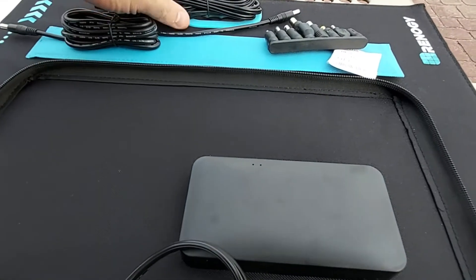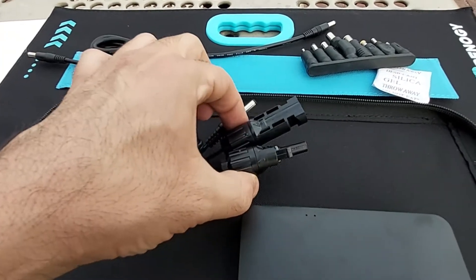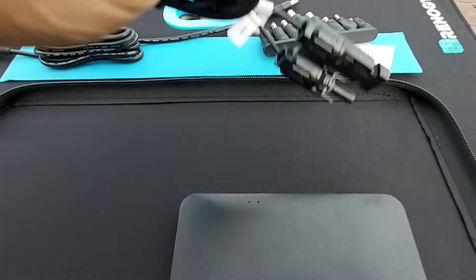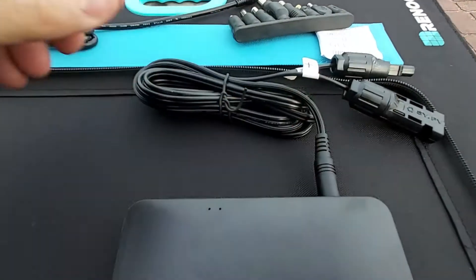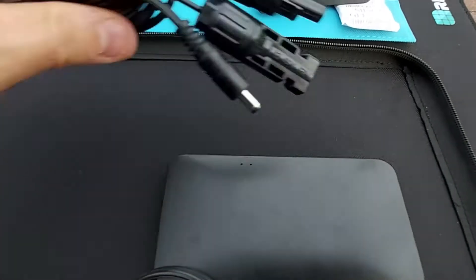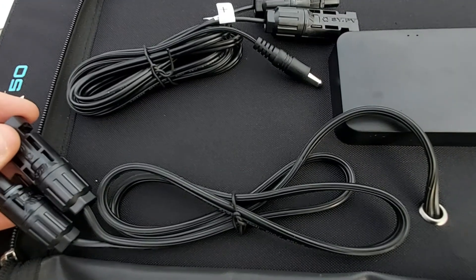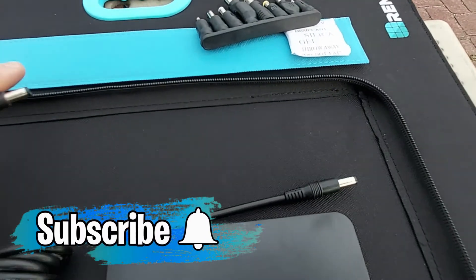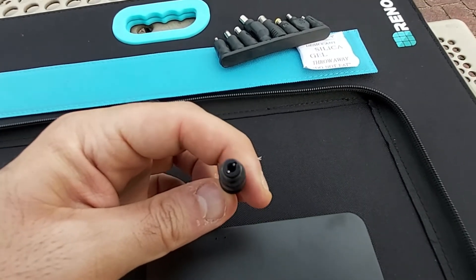You really get quite a bit for the money. There's an extension cable where one side is MC4 male and female connectors and the other end goes to a DC plug — and yes, it fits right into the DC port. So you can plug this solar panel directly into your portable power station via the MC4 cable coming out of the panel itself. There's also what looks like a four-to-six foot DC extension cable that appears to fit Renergy's portable power stations.